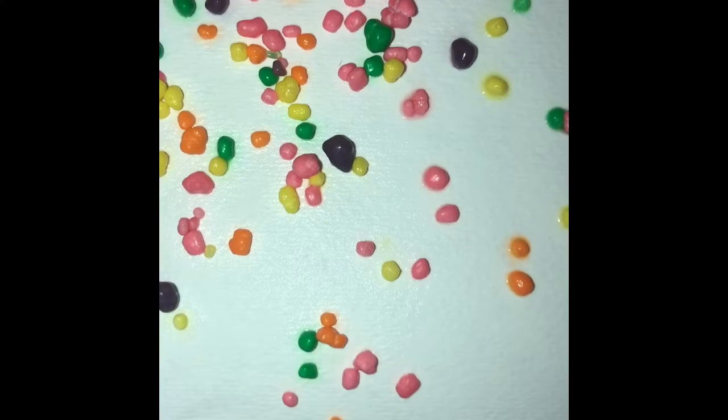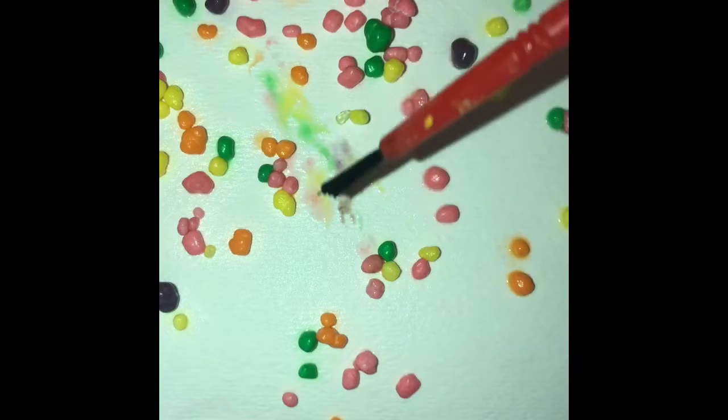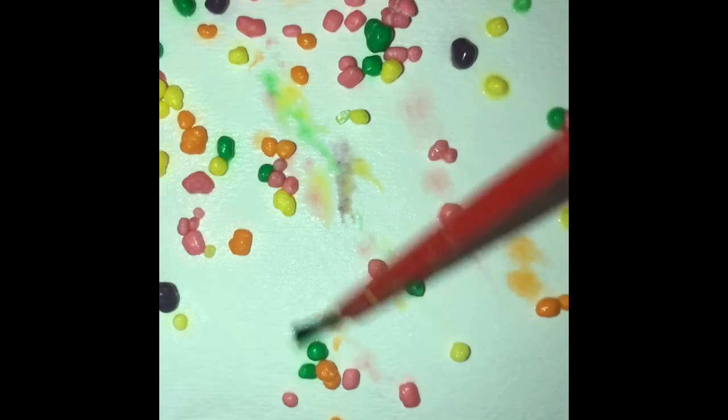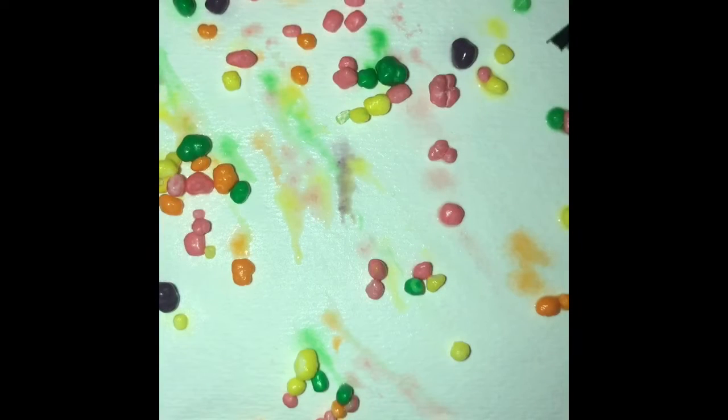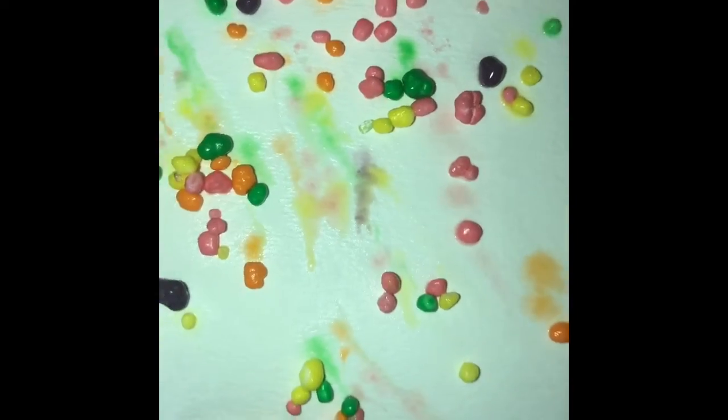All right, now we're going to slowly brush them away using our little paintbrush and just knock them off the page. Wow, look what's happening. It's like a firework of colors.